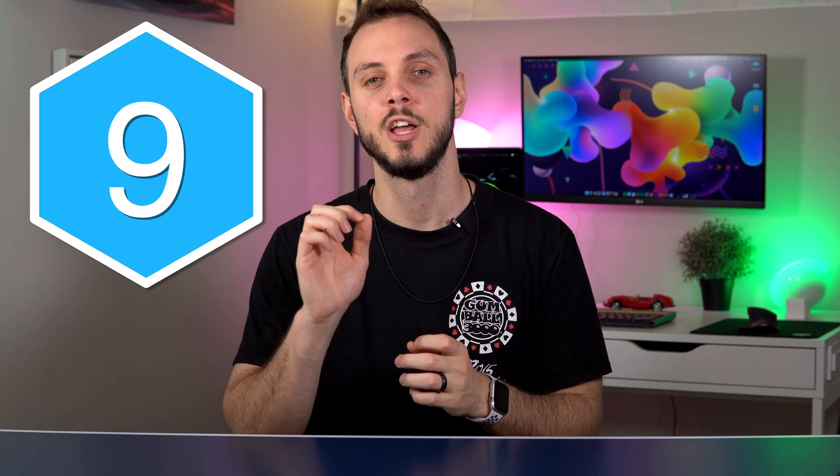Hey folks, welcome back to Tech, Tech and More Tech. I'm Carlo and this is part 9 of the Ultimate Smart Home Guide for 2020.